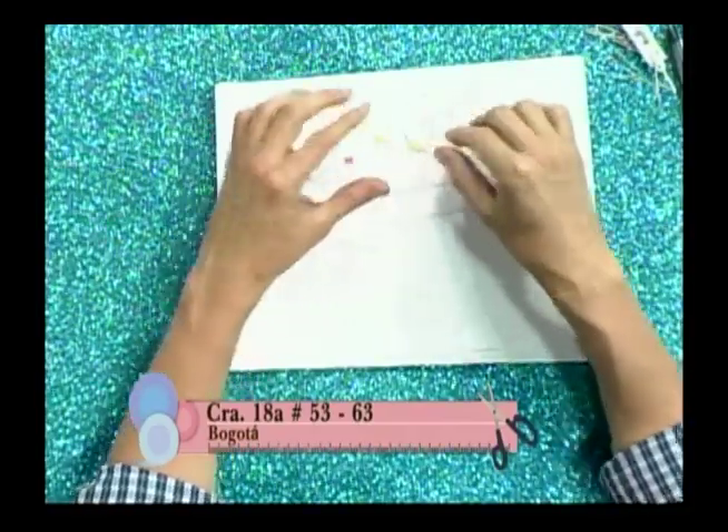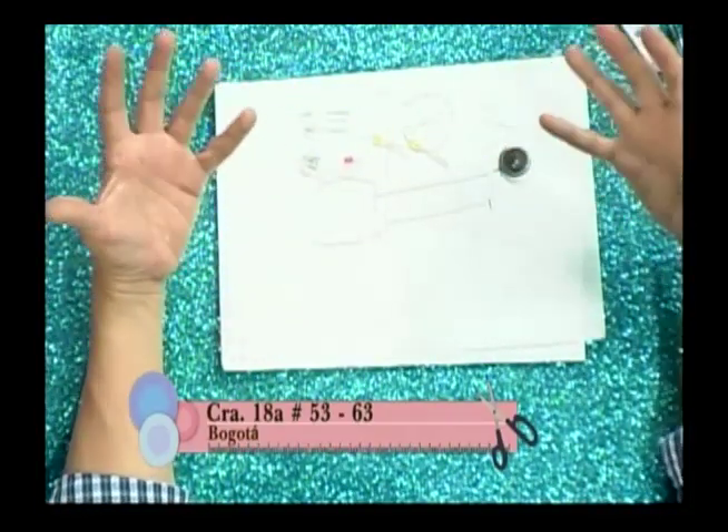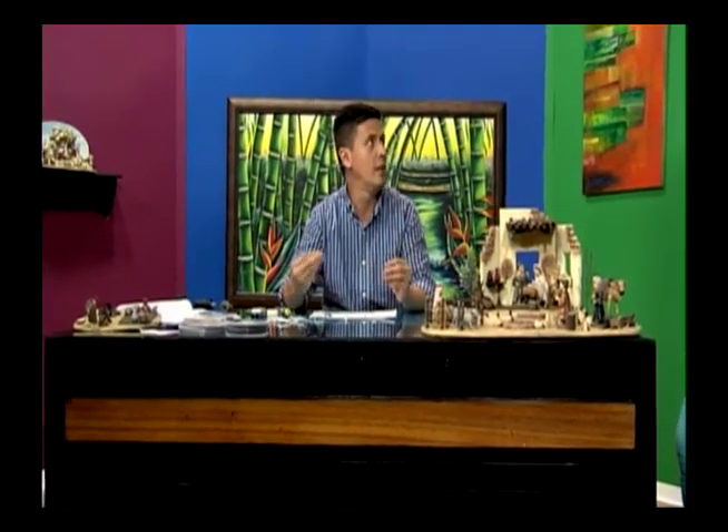Los expansivos nos sirven para ambientar y darle calidez. También hay azules y verdes que sirven para ambientar escenas nocturnas. Esto también le sirve a las personas que hacen maquetas de dioramas, ferrocarriles y batallas navales. El azul y el verde nos sirven para representar la noche.